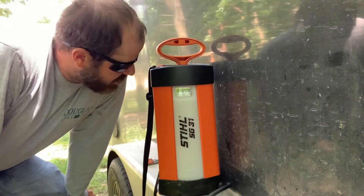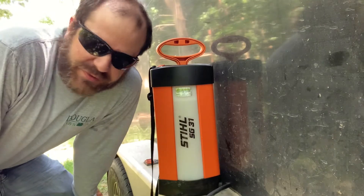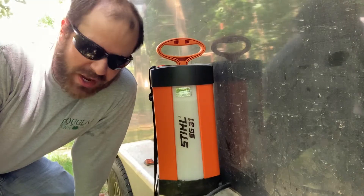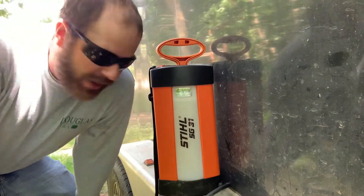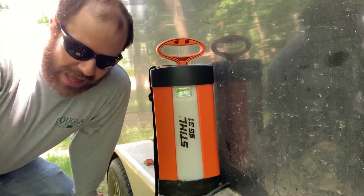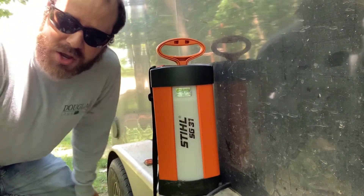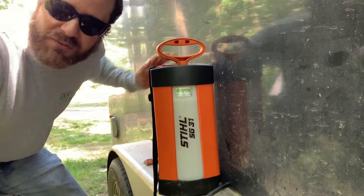This is a great sprayer — the Stihl SG 31. I would highly recommend it. It is very good and definitely worth the money compared to box store sprayers from Home Depot or Menards that you can get for $20. I bought three or four last year and they all broke; this one is still running strong. One of the main reasons those sprayers break is pumping too much pressure, and with this bar here you can tell exactly how much pressure is inside the tank.